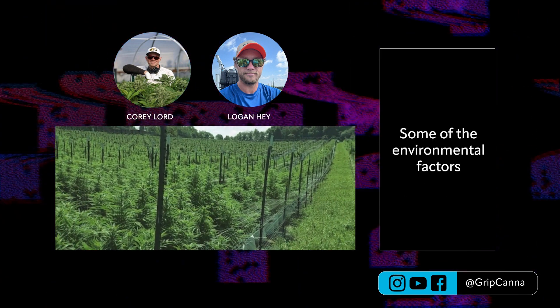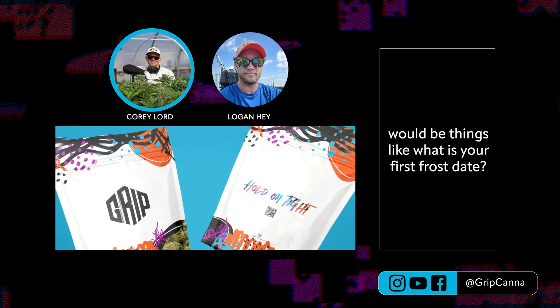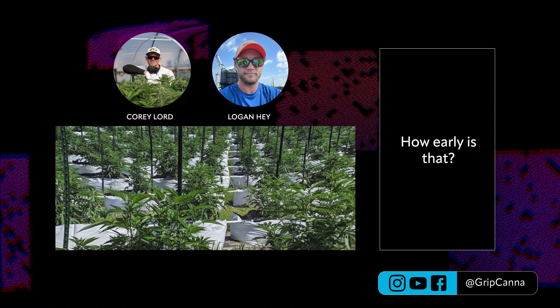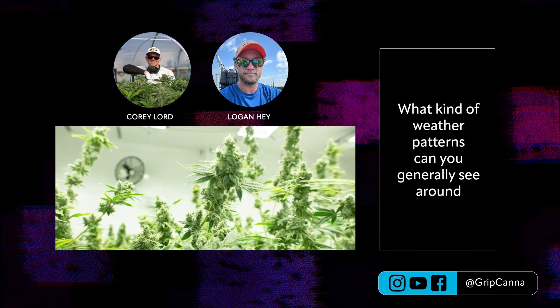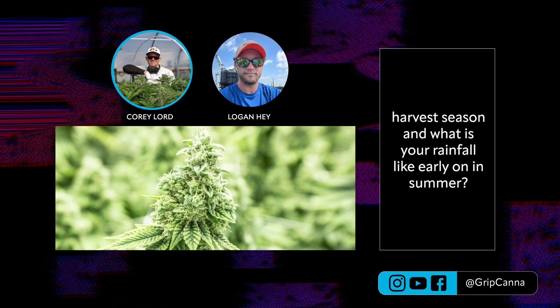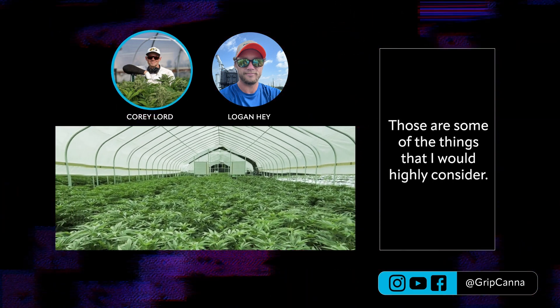Some environmental factors specifically related to climate would be: What is your first frost date? How early is that? What kind of weather patterns can you generally see around harvest season? And what is your rainfall like early on in summer? Those are some of the things I would highly consider.